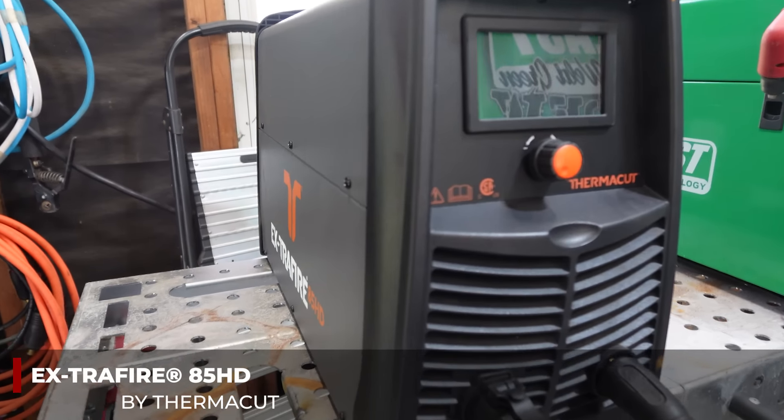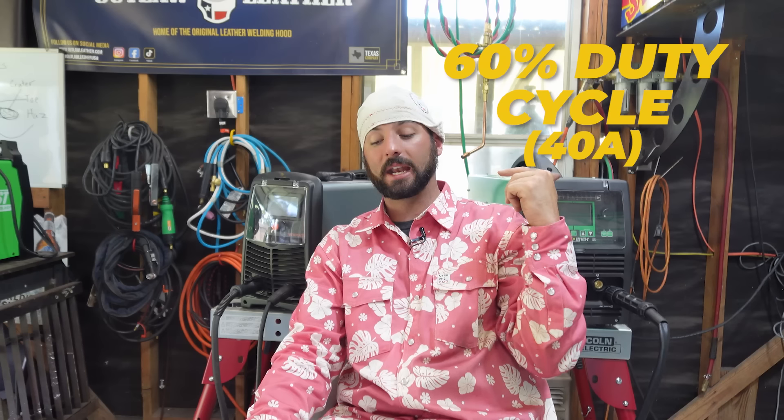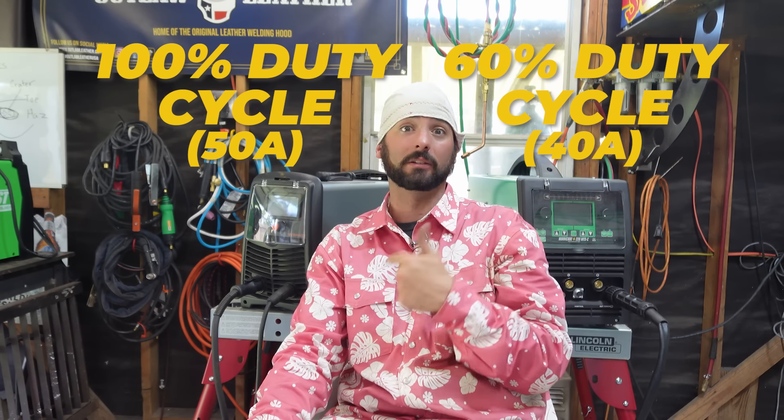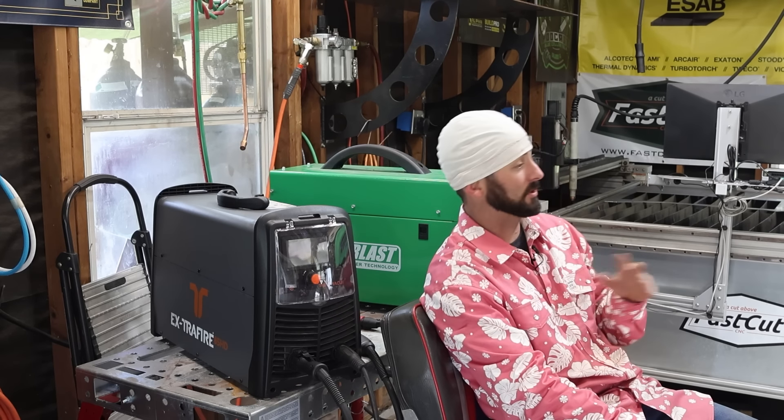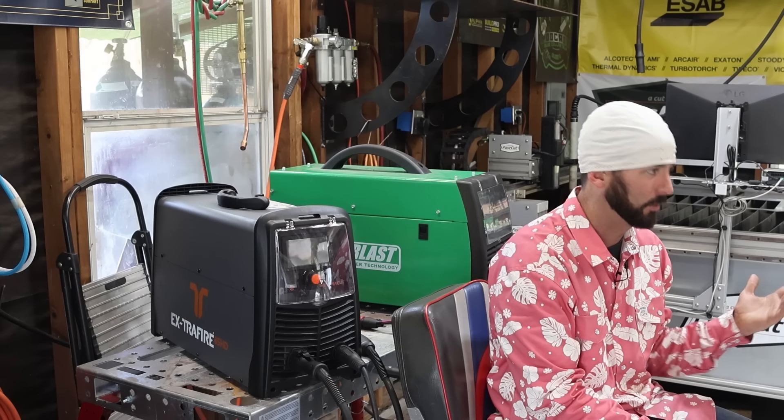The Extra Fire, being a bigger machine, has a duty cycle of about 60% at 40 amps — which is its max for the Hurricane — while the Extra Fire maxes out at 65 amps with a 100% duty cycle at 50 amps. It needs 6 CFM instead of 5.2, and that's at 100 PSI, though we'll probably be cutting closer to 75 PSI. All this technical information is in each machine's manual, so look up the CFM spec for your specific unit.